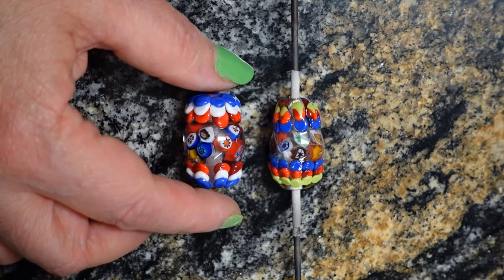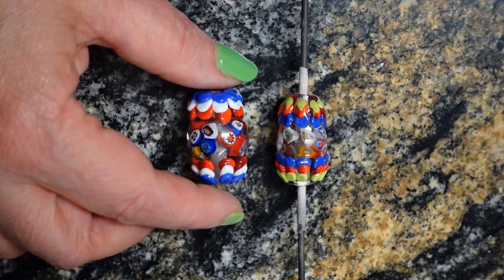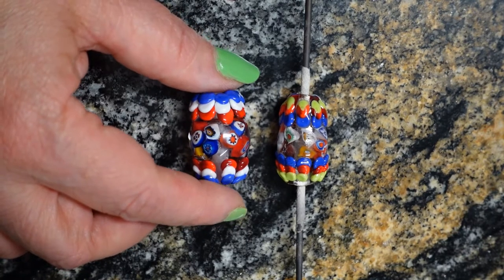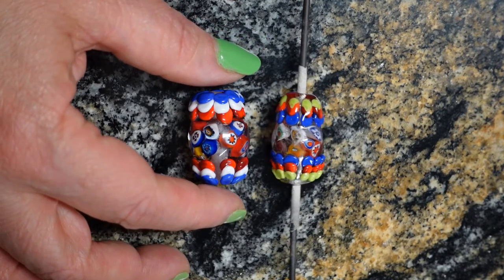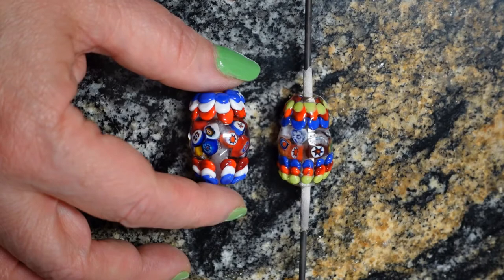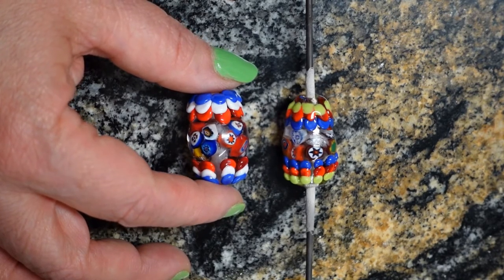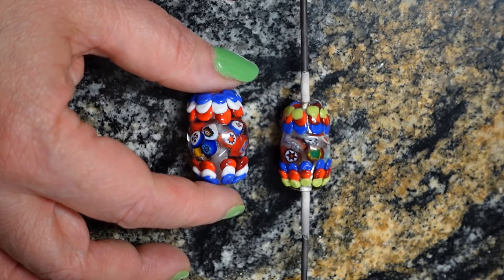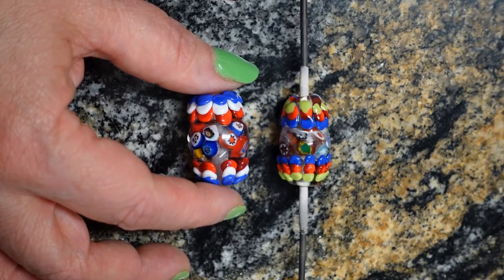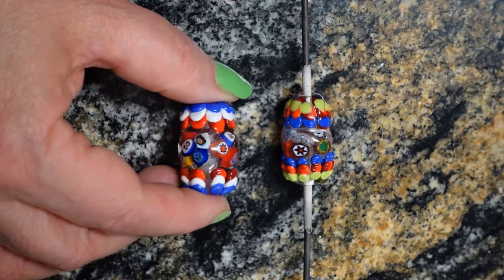So take your time. I think it also really helps if you pickle your clear glass and wipe it down with an alcohol wipe before you use it. I have the feeling that maybe my clear had a little bit of contamination on it, and then I went and smudged my murini when I was laying it down - that's just the problem with working too fast. This one came out great.